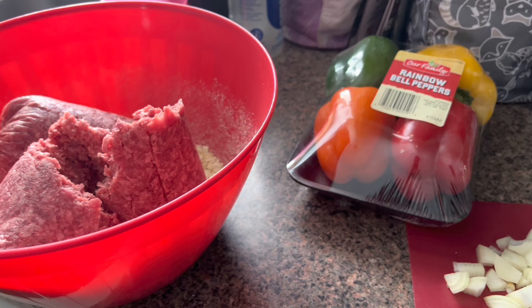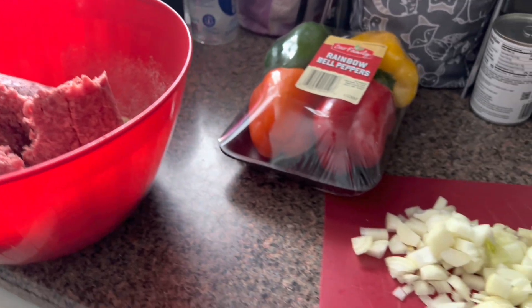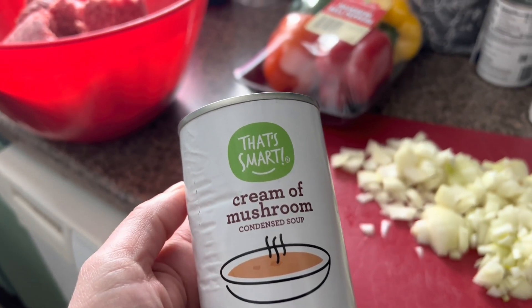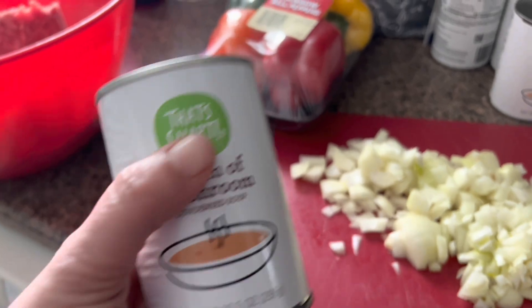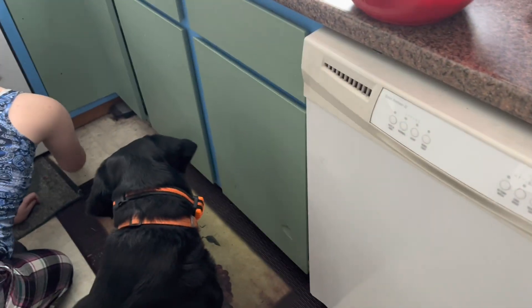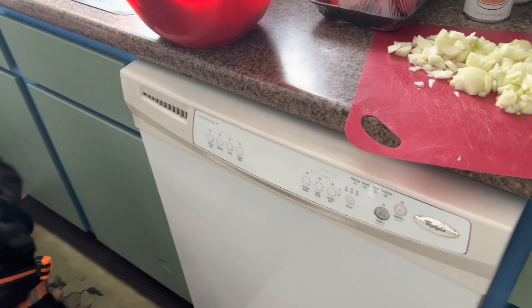Oh, don't mind that noise over there — Maggie just made a mess on the floor, she's picking it up. I use cream of mushroom soup in my meatloaf — really, really nummy. If you don't like cream of mushroom soup, you could use cream of celery. That would be good too.